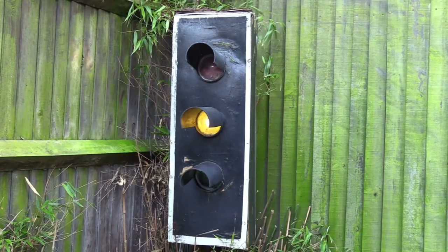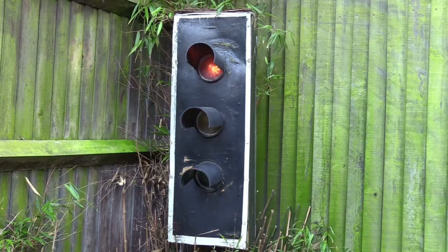Here we are back at the lights. No, I didn't buy them. I made them.